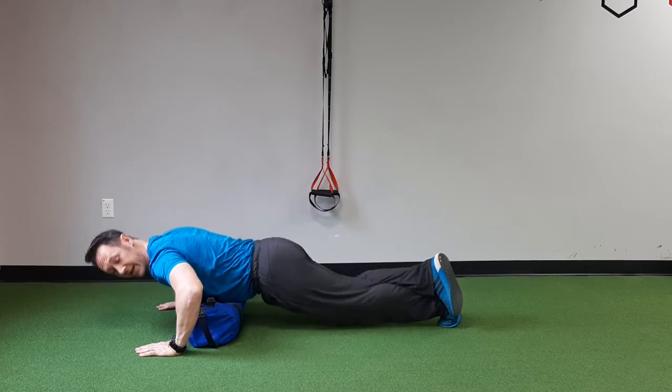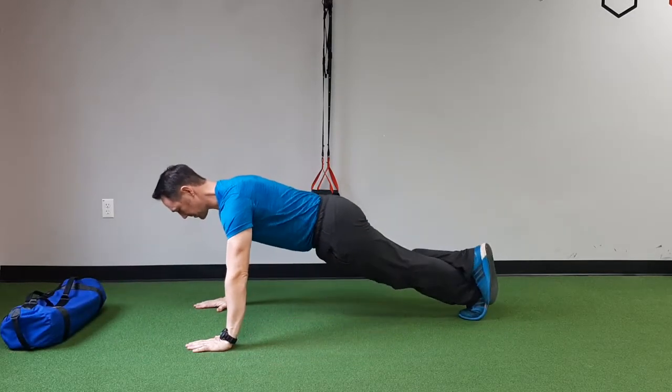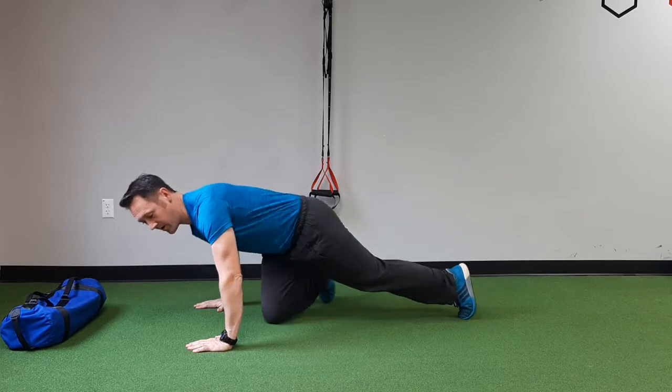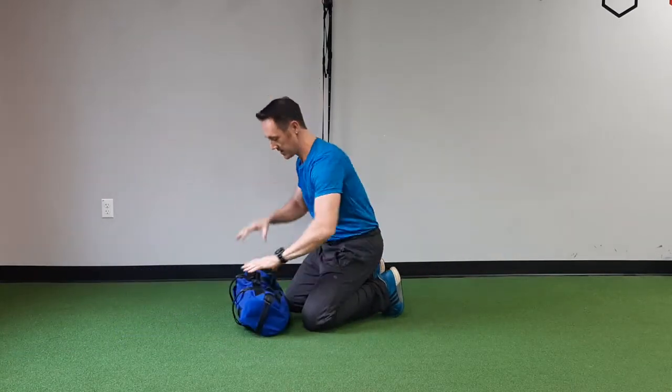I'm also touching the bag. If I didn't use the bag and I do a normal push-up, sure I can get my chest down to the floor, but I run a higher risk of shoulder injury over a long period of time. I'm looking to play the long game and play it safe. I'm trying to keep my elbow equivalent to my shoulder — not behind my shoulder or past my shoulder. So all we're simply going to do is use this as a depth limiter for our push-up.